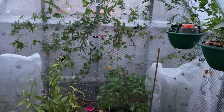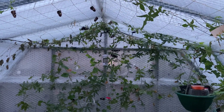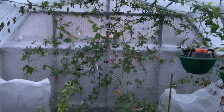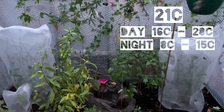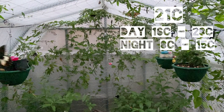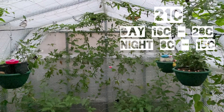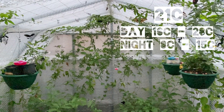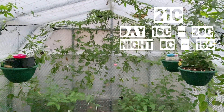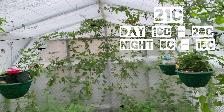Generally the bigger the flight area you can provide, the better the butterflies will do, simply because there's more space and the temperature will fluctuate less. The target temperature for these butterflies is 21 degrees Celsius. They will tolerate a daytime temperature of anywhere between 16 and 28 degrees, and for nighttime they will tolerate as low as 8 degrees, but it would be much better to aim for around 12 to 15 degrees Celsius.